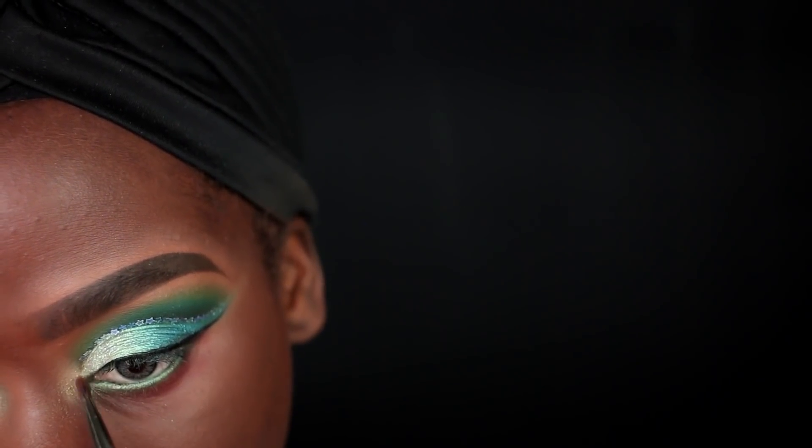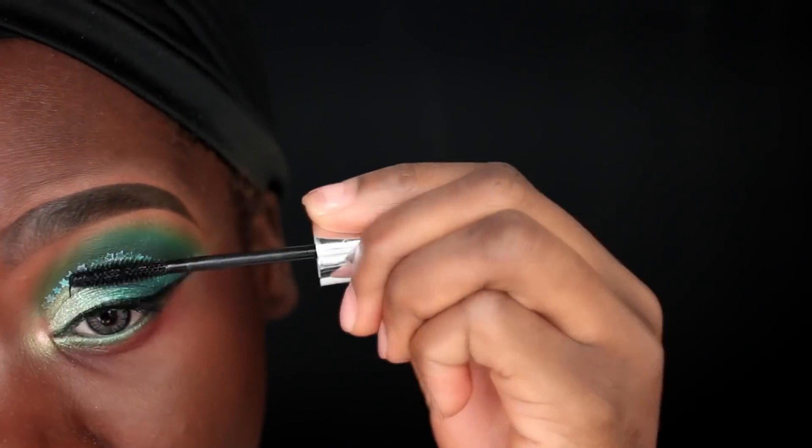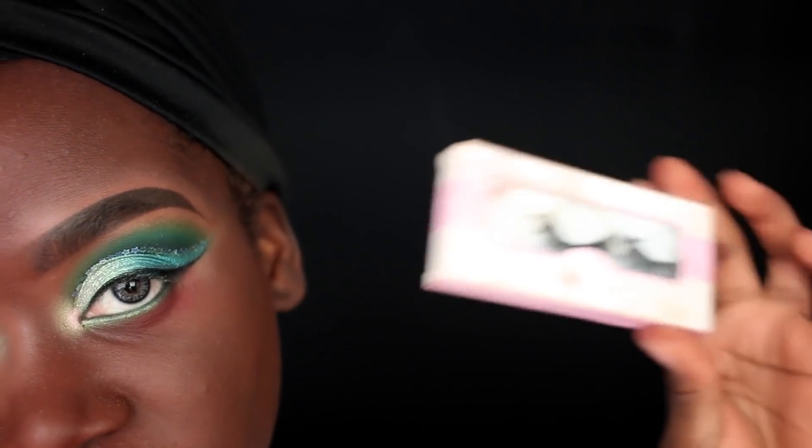I'm also going to place a little bit of the Stila Magnificent Metals Glitter and Glow Liquid Eyeshadow in the color Rose Gold in my inner eye corner for a little extra sparkle. I love doing this because it really gives it that shimmery glittery look - I'm taking that on a Morphe E19 brush. For mascara I'm going in with the elf mascara for my top and bottom lashes, and for lashes I'm going with the Coco Lashes in the Queen Bee style.